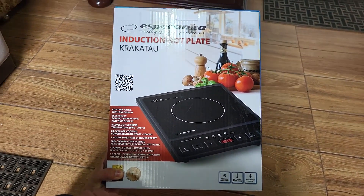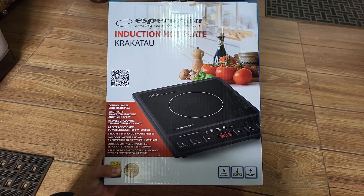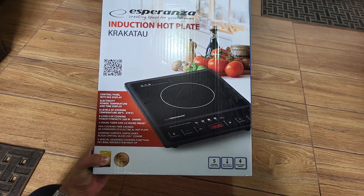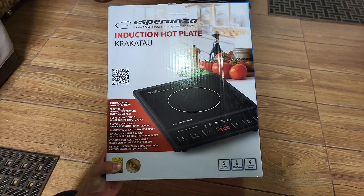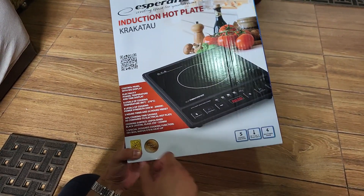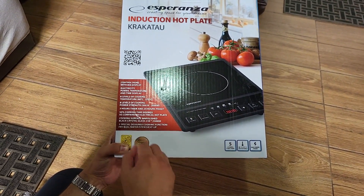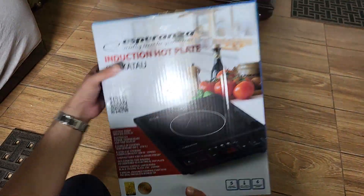The maximum cooking time is three hours. It cooks 50% more efficiently — you can save 50% more with this induction hotplate compared to electrical hotplates. The cooking surface is unpolished black crystal glass, and it has five specially designed cooking functions: fry, boil, melt ice into water, stew, or heat up. So let's unbox it.